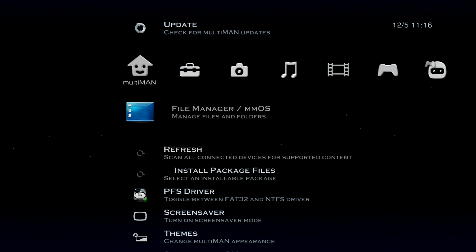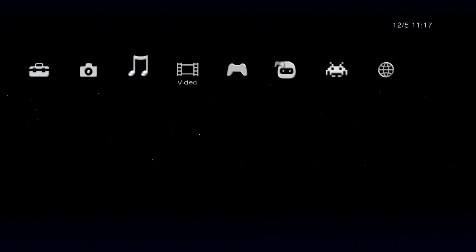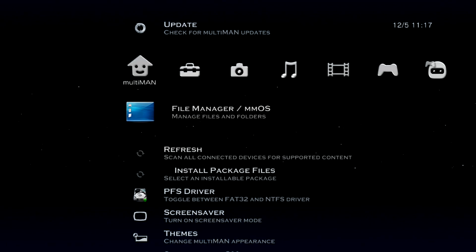The next step is going to Multiman on your PS3. Download Multiman and install it on your custom firmware PS3. Make sure it's a custom firmware PS3, because if you want to do it on your regular PS3, it ain't gonna work. You gotta go to Multiman — just go through your XMB menu. When you open Multiman, you have to scroll all the way to the left and go to File Manager, or MMOs — which is, I guess, Multiman operating system or something.